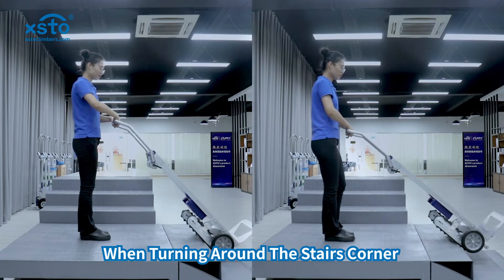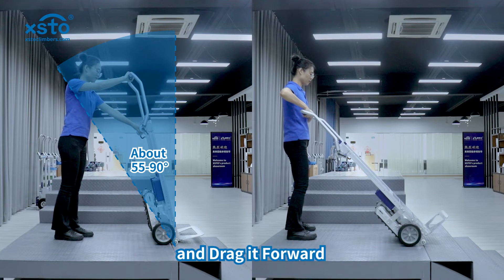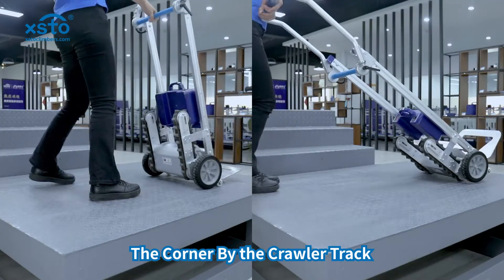When turning around the stairs corner, there are two operation options. One option is tilting the stair climber to 55 to 90 degrees and dragging it forward. Another option is clicking on the point touch switch and turning around the corner by the crawler track.